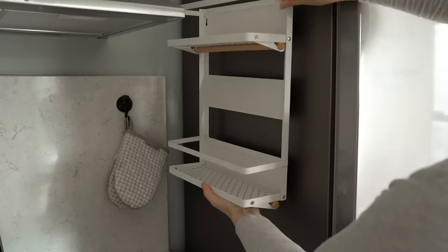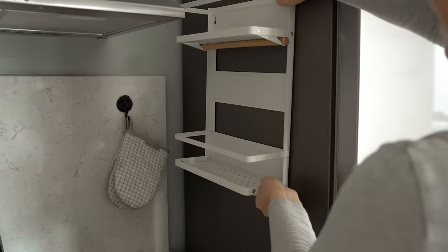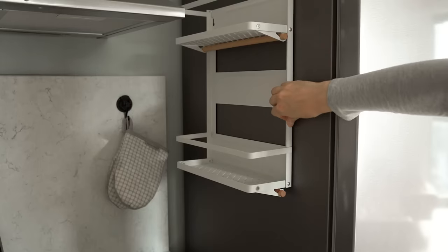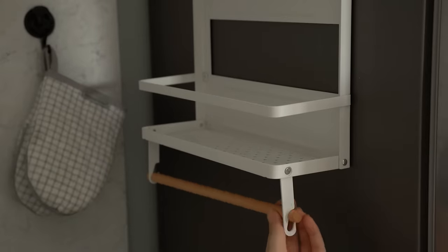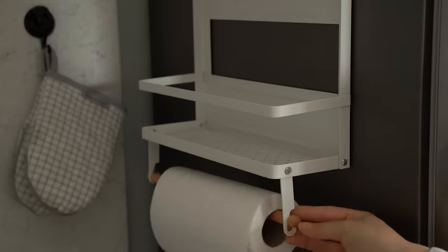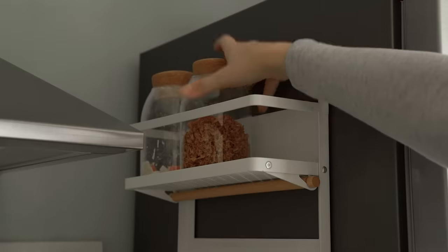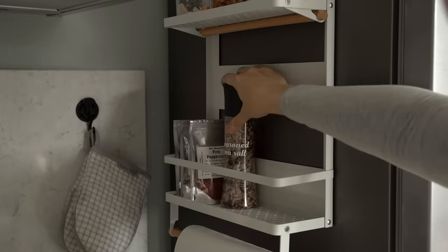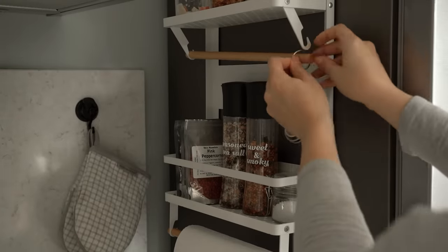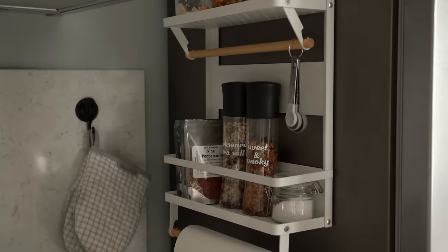Another way I created more storage in the kitchen is with this magnetic organizer. It says it can hold up to 30 pounds, which is way more than I would ever put on it, but the point is that the magnets are very strong so you don't have to worry about it falling off. It also has paper towel holders, which saves even more space off the counters, and two shelves where you can organize jars, spices, utensils, or anything else.